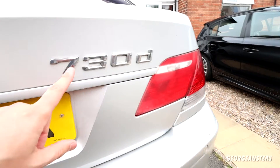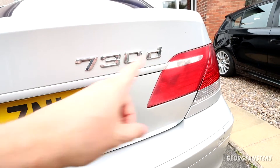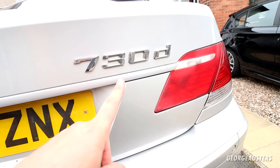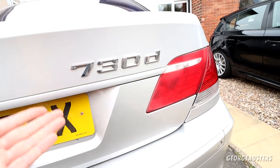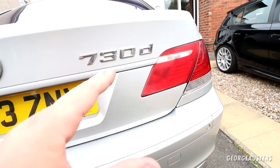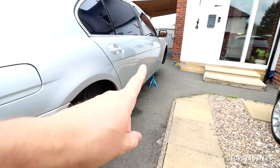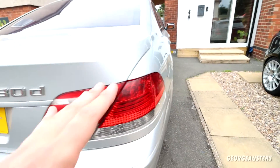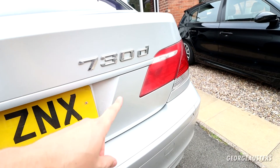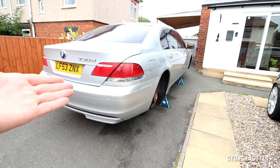Something else I want to do today is actually remove the 730D badge. You know, driving around in a 6-litre V12 with a 3-litre diesel badge on the car is just not the right fit. I do actually have all new badges, but I'm going to be probably installing those right at the end of the project after the paintwork has been polished. I have new V12 badges for the front wings as well — that will probably go on right at the very end. But today I do want to get this badge removed. Okay, let's make a start.